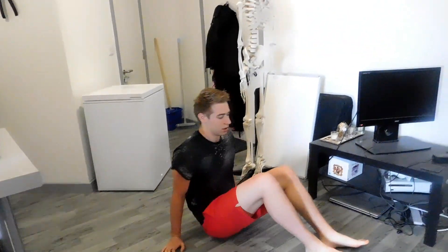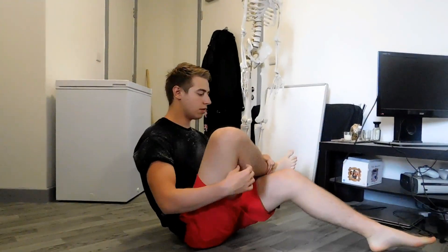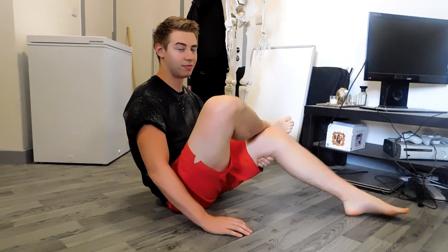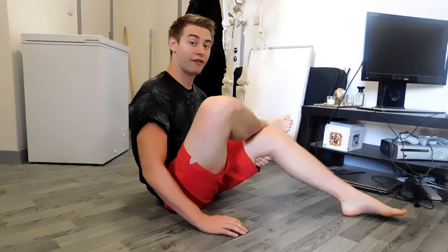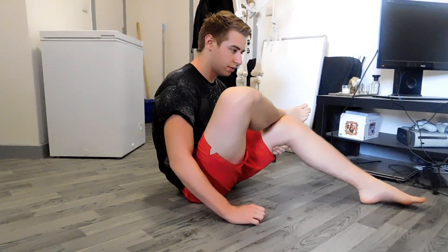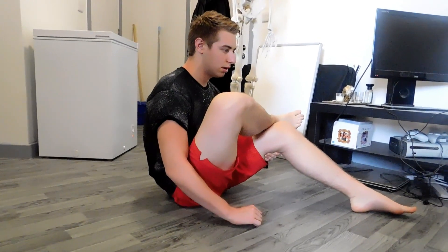Hold it for 15 to 30 seconds, 2 sets. Okay so now we're going to do a piriformis stretch, so for this one we're going to have to get down on the floor. Take the injured hip, cross it over the other one so you make a figure-4, then bring your leg up a little bit, and then you just lean forward into it and I can feel the stretch right in my piriformis there. Hold it for 5 seconds, release, go back into it, 5 seconds, release — do that 5 times.